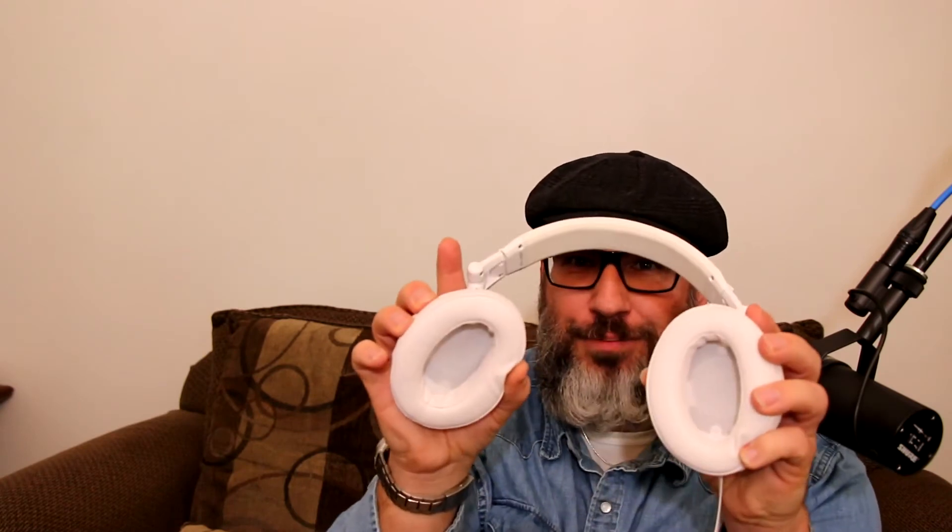I got on Amazon, looked around, got on the internet and found these Brainwavz pads. I picked these up — they come in all sorts of different pads. I picked these up for my Sonys. These are great. They have some entry-level pads, some mid pads, and some high-end ones. And these bad boys right here — they're larger too.